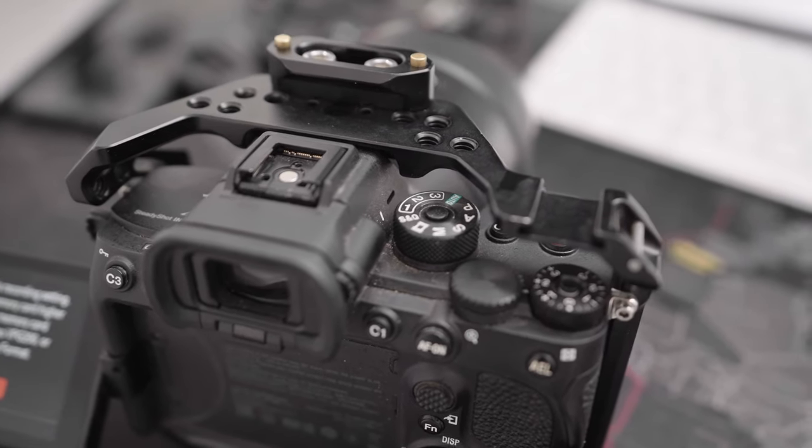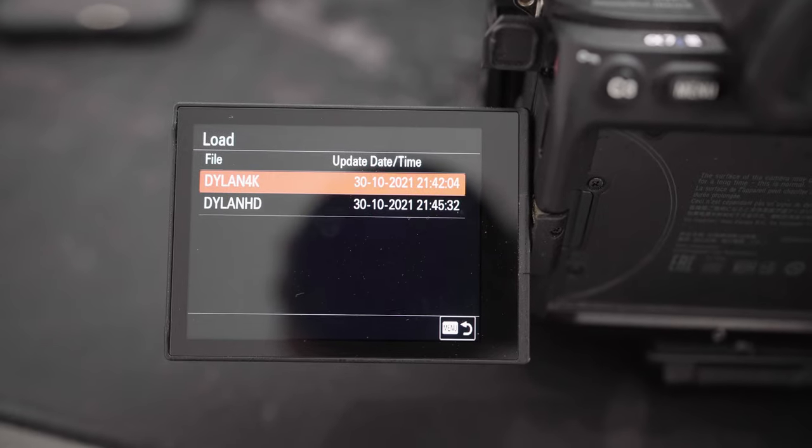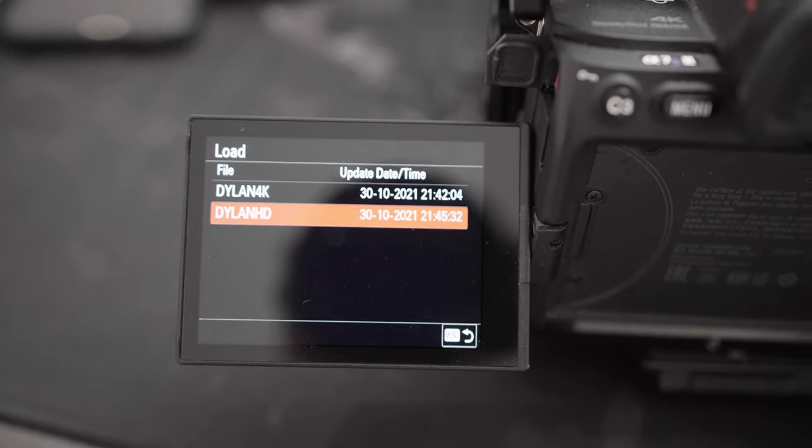Another thing I found quite helpful was setting up one whole camera setting as a 1080p option and one as a 4K option. The way I've got my camera set up, my custom dials 1, 2, and 3 are set to 4K 24, 4K 60, and 4K 120. I save that as the 4K camera setting. Then I create another one for the HD version with 1080 24, 1080 60, and 1080 120. For events where I don't want to shoot in 4K, I install the 1080 setting and everything is configured for 1080p. If I need 4K, I install the 4K setting and everything is ready to go.